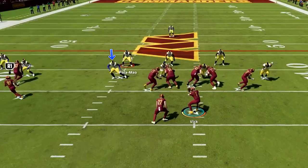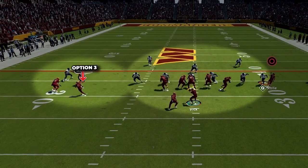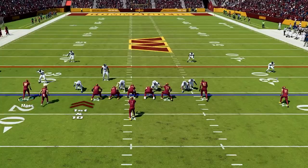Then if the read player stays back, you can just hand it off up the middle and you can have this really quick hitting run play to rack up easy yards. Then if at the snap you notice they are loading the box to try to stop the run and you have a numbers advantage on the outside, you can just flip it out to your bubble right away after you snap the ball. You can just hit this bubble all day.